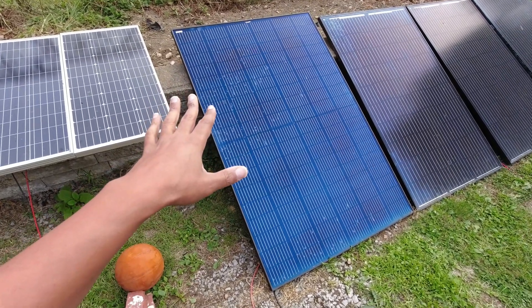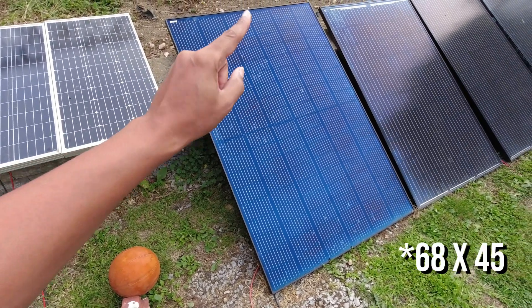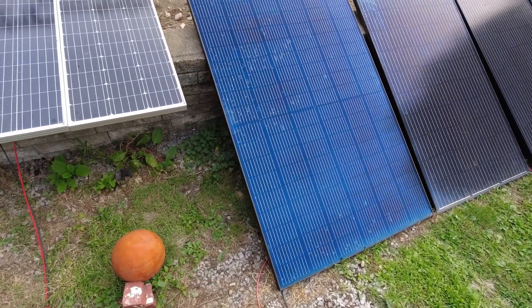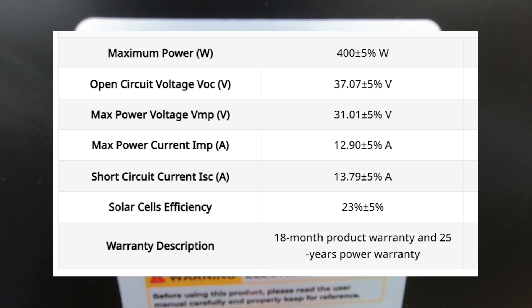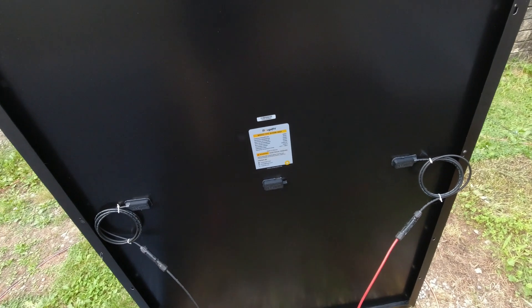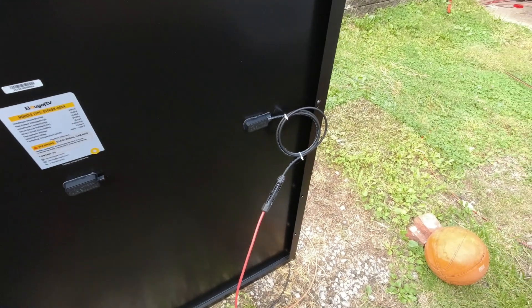Before I get to why that's interesting, let's talk about a few of the specs. This is 68 inches by about 41 inches. It is a 37 volt open circuit panel — 37.7 volts open circuit, 13.79 amps, which we'll talk about in a bit and why that's really good for most power stations. It has a nice crispy all-black finish and a split junction box design where the leads are on opposite sides of the panel instead of up at the top snaking down.